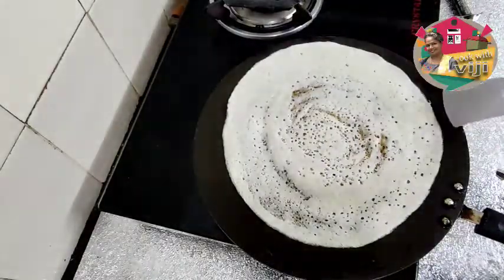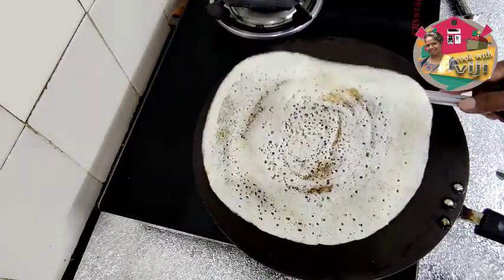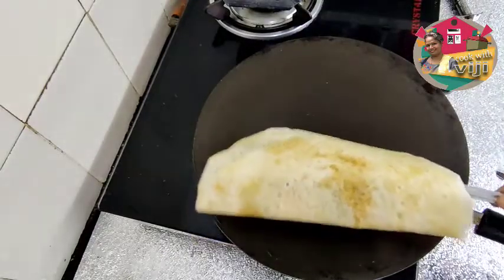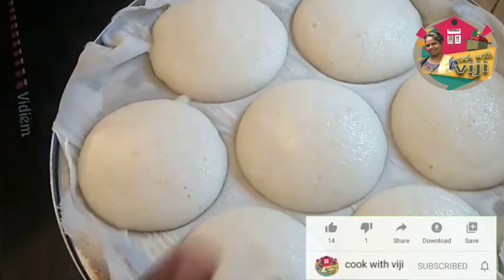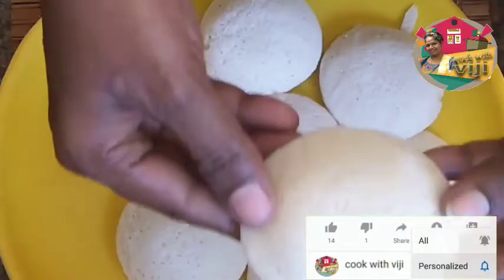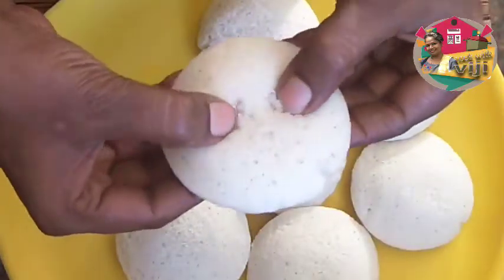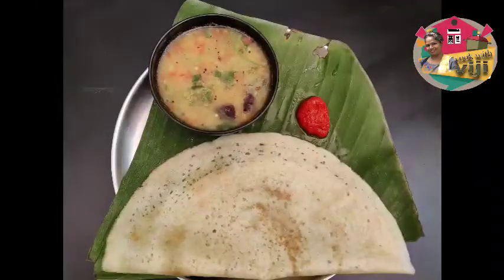Add some more dough. Add some shoop and put it on the dough. We're good at this video. If you try it, please comment on this video. Thank you.